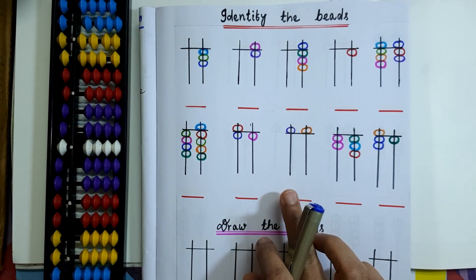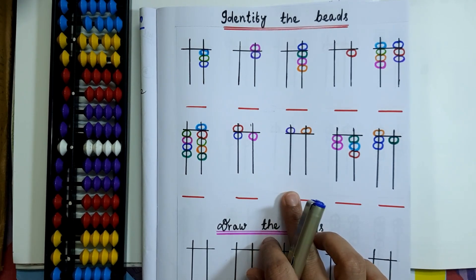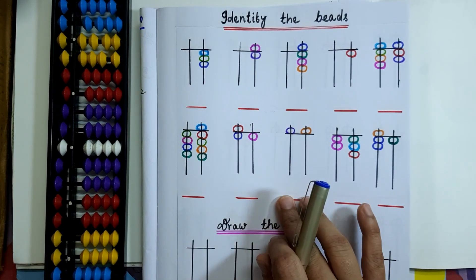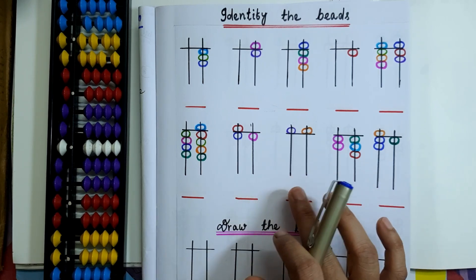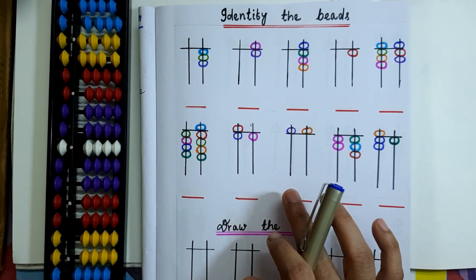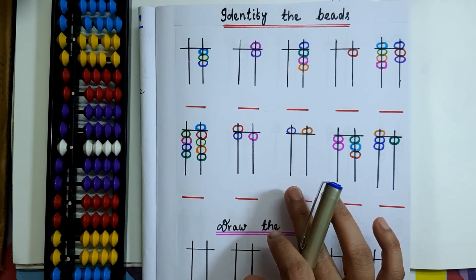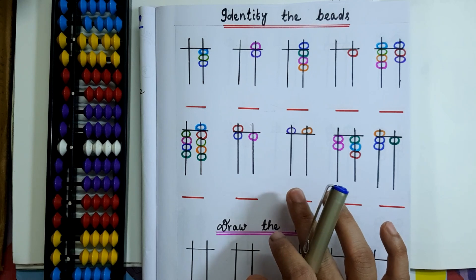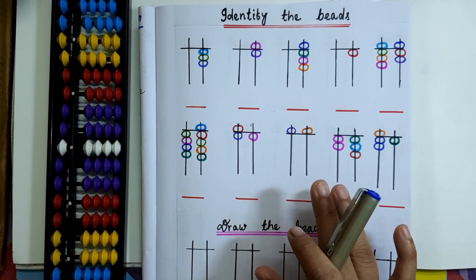This video is for parents who are doing abacus practice with their kids. You can make these types of worksheets at home and have your kids practice at home. It is important to practice activity worksheets after learning any concept. In this video I am going to share some worksheets based on the bead value concept. I have already posted a video on how to count beads on the abacus — if you have not watched that video yet, the link is in the description.